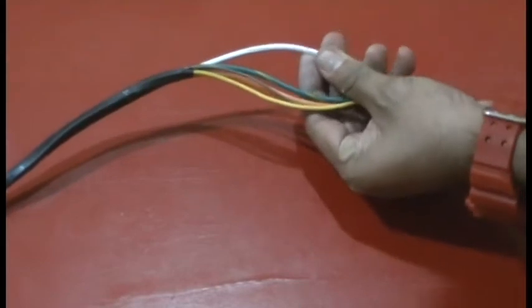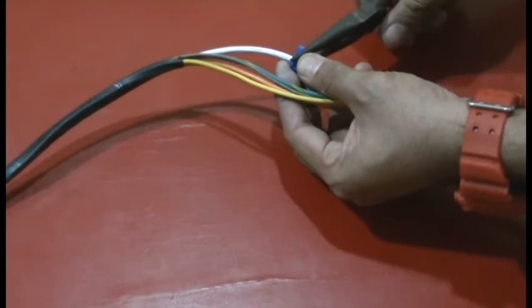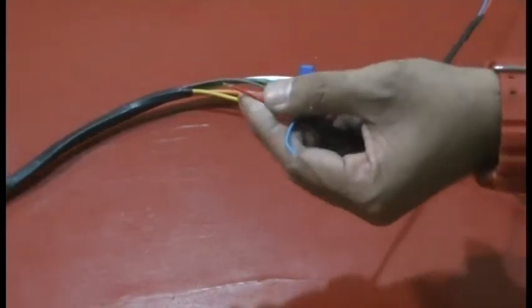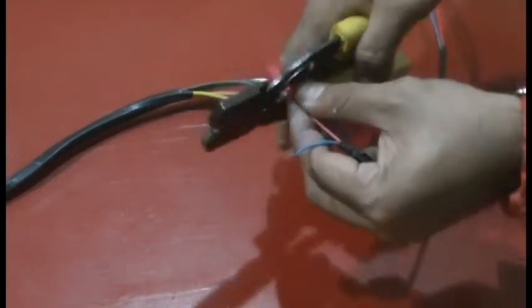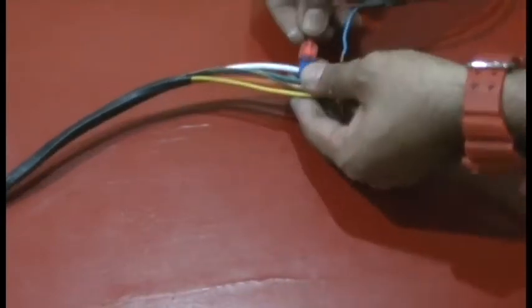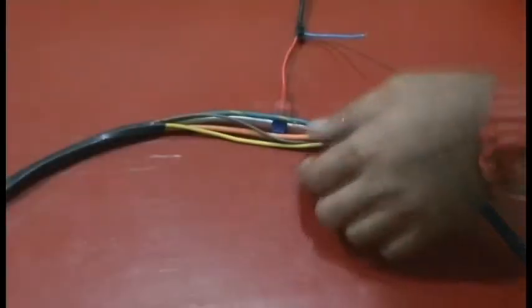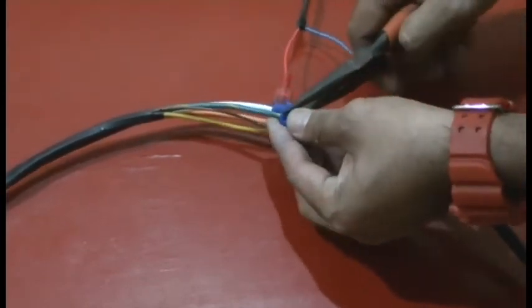Use a wire connector to connect the long red cable on your T23 power source to the vehicle power cable. Connect the other end to the ignition cable in the same way as you did for the vehicle power cable.